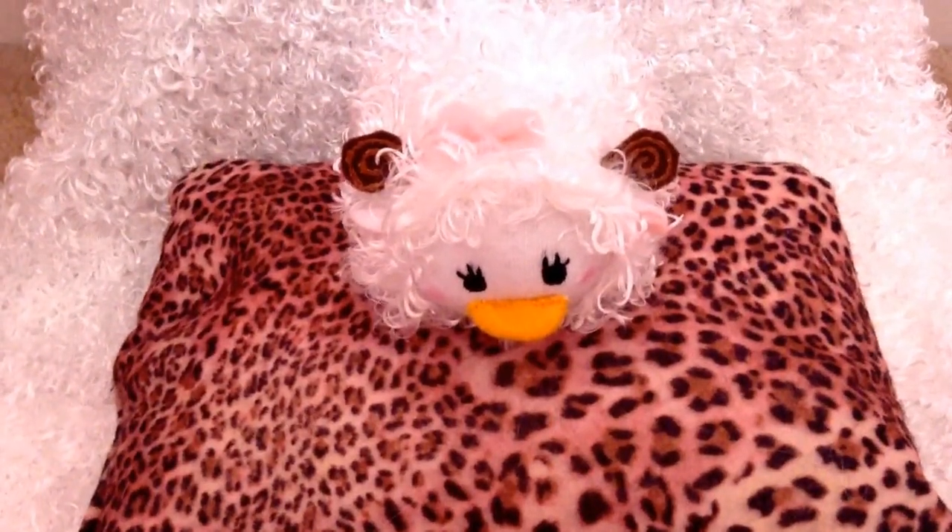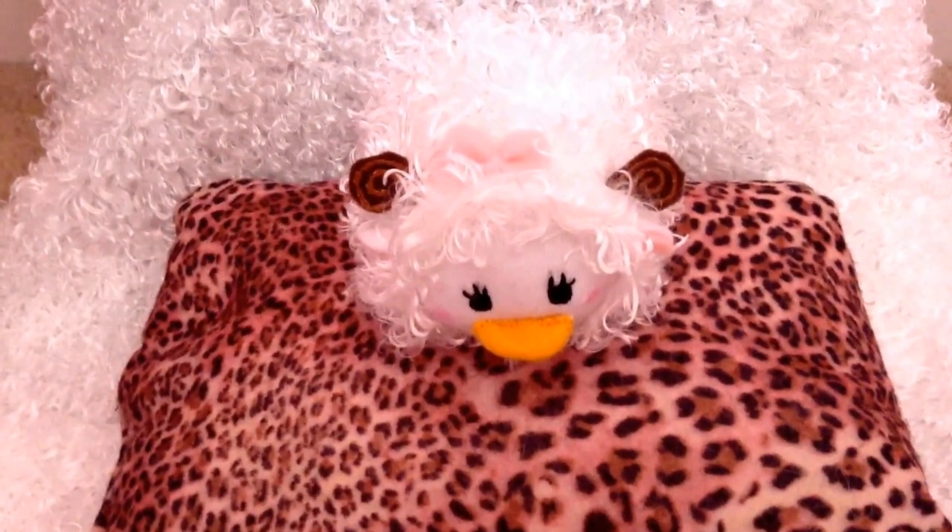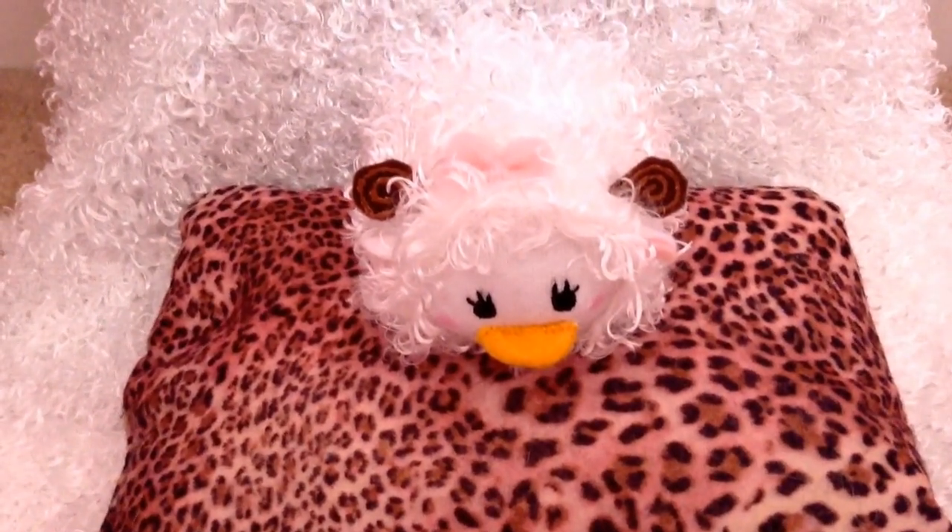Today I'm going to show you how to make this adorable Daisy Sheep Tsum Tsum. That's my version of the Disney Tsum Tsum that was released in Japan this year. Let's get started.